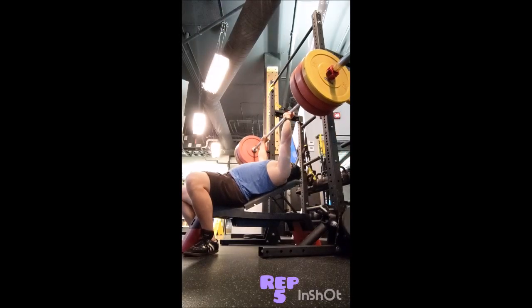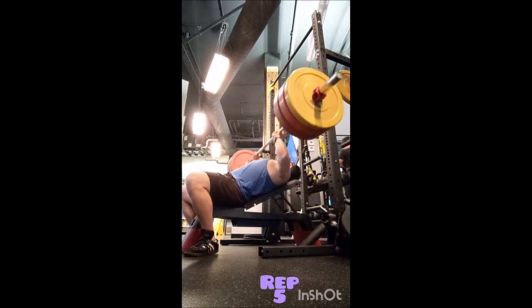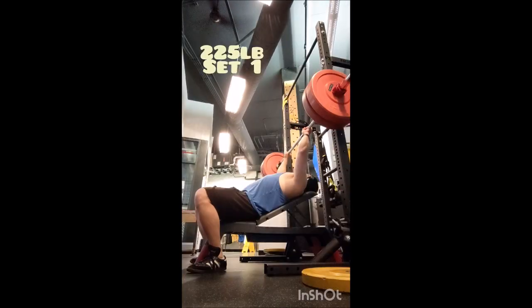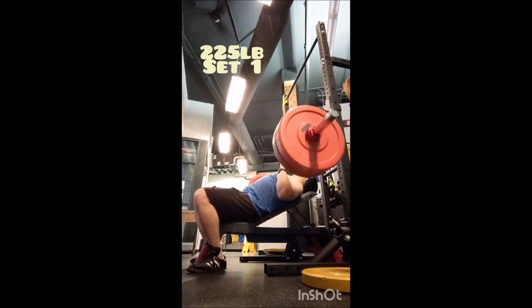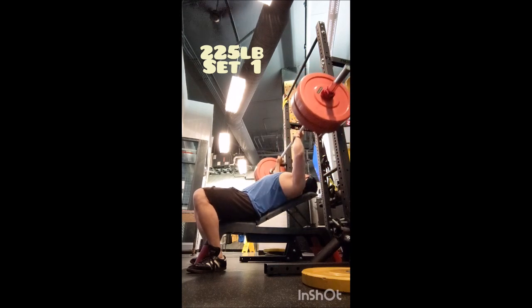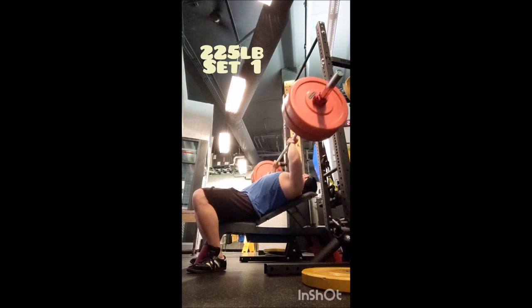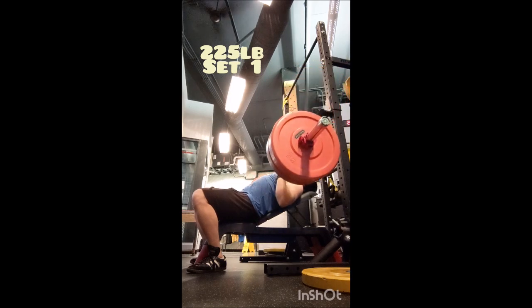Going into five working singles with 275 pounds, three minutes between sets. Admittedly these are kind of touch-and-go — they're not paused, nothing special. It was just to get a good feel since I did not use the incline bench press as a primary mover for this past block of training. Then I did three triples for back-off work with 225, also three minutes of rest between sets. This is where I start to pause and kind of get back into the groove.